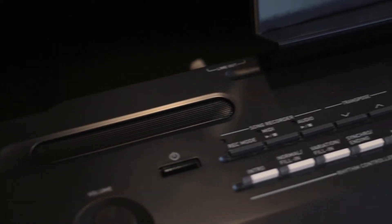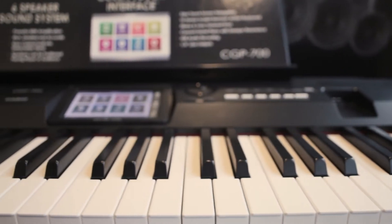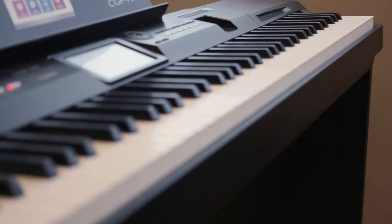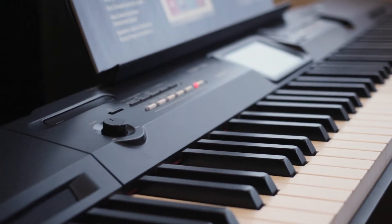Today we're going to look at the new Casio CGP-700. What do we mean by a grand piano? Feel. It's 88 keys, and it has the resistance of a grand piano — the keys on the bottom and bass end are a little heavier and a little bit lighter at the top end. The thing I love about the Casio pianos are the texture of the keys. It really feels like old ivory, like the old vintage pianos, and even the black keys have that sense of a real wood ebony feel.